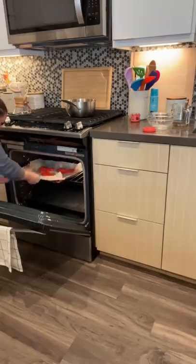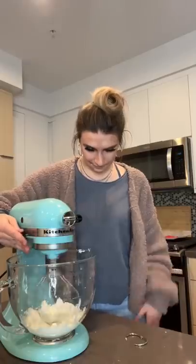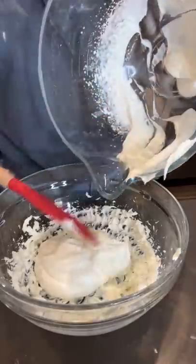I accidentally dropped my macarons before putting them in the oven, but at least they survived. For the frosting, I beat up some heavy cream and powdered sugar in one bowl, and I creamed some cream cheese in another. Then I combined the two.